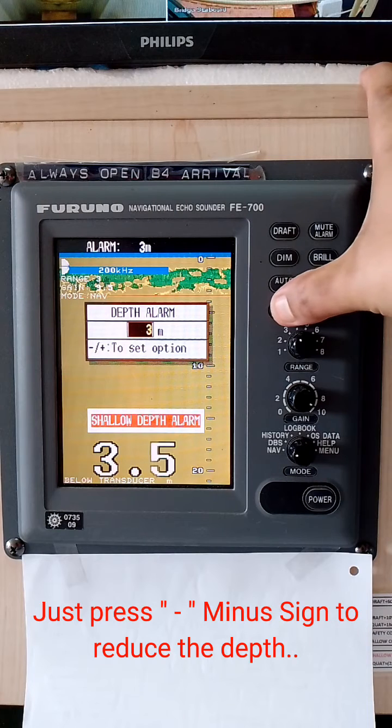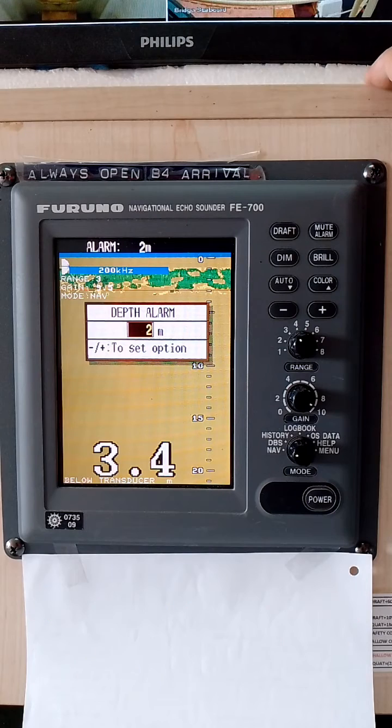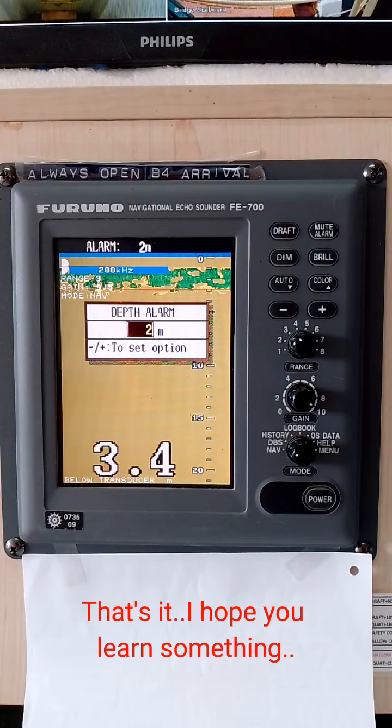Just press the minus sign to reduce the depth setting back. That's it. I hope you learned something.